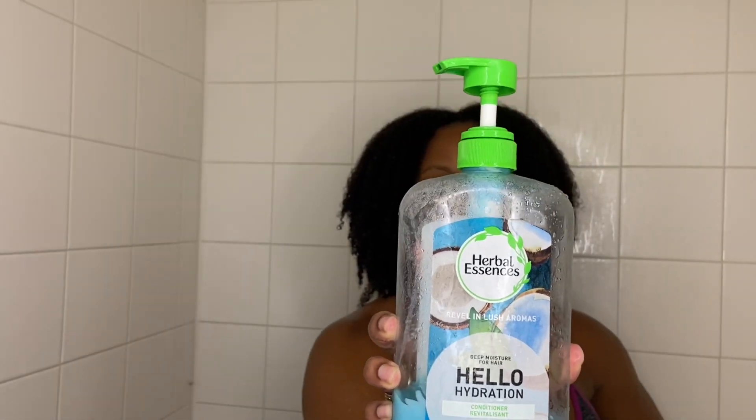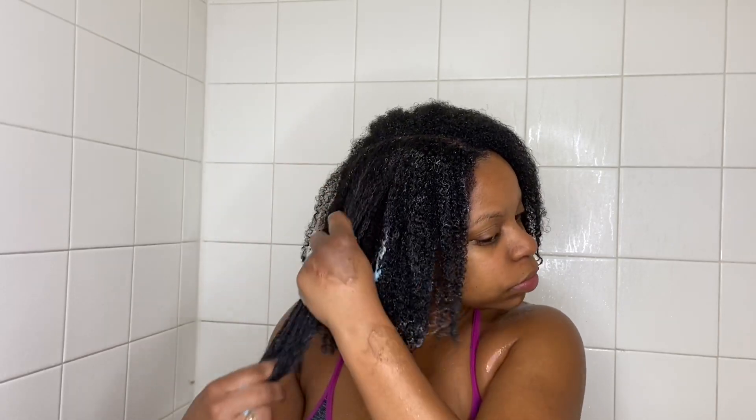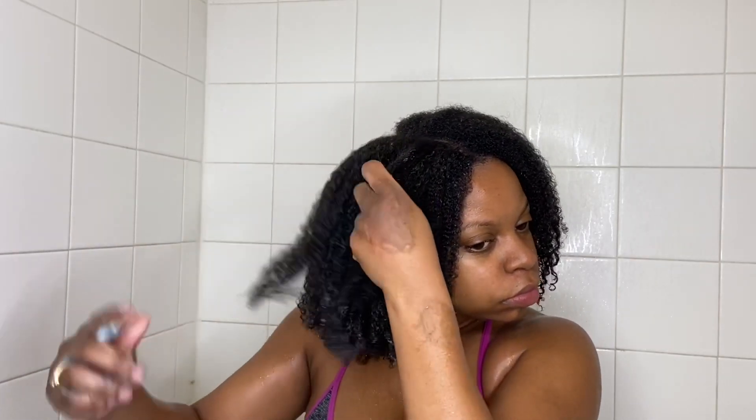It's conditioner time. I am using the Herbal Essences Hello Hydration conditioner — I swear by this, I live by this, I always have ever since I've been natural. You want to emulsify that product by rubbing it in the palm of your hands; this helps warm it up so it can fully penetrate those strands. I am marrying the product to my hair as I slide my hands down in that motion, and I'm also lightly finger detangling.